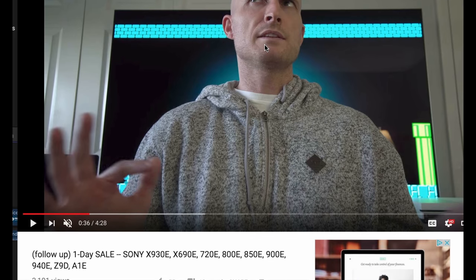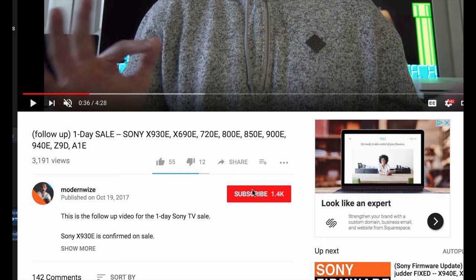If you want to get notified when there's a price drop, firmware update, or anything related to TVs, subscribe and hit the bell icon so you actually get the notifications. We'll see you in the next video. I'm Joey — thanks for watching.